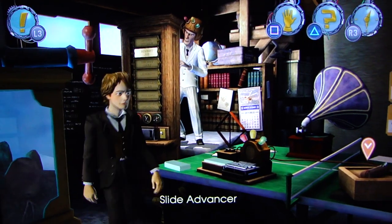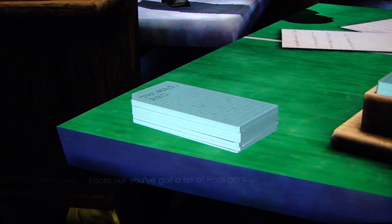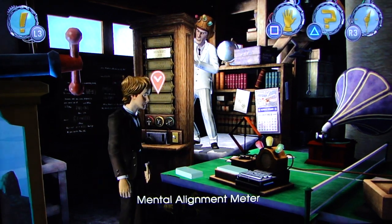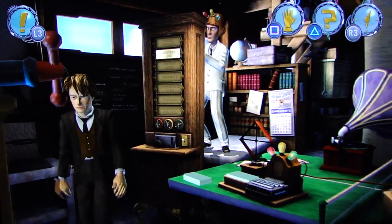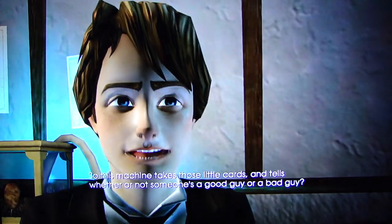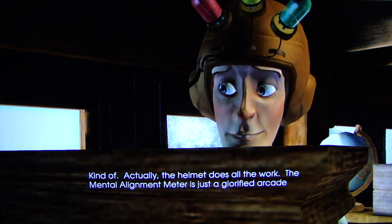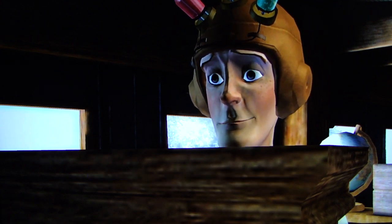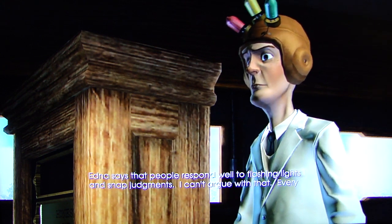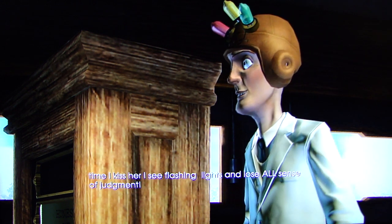Here's what I'm going to have to do — I need to swap those two. So this machine takes those little cards and tells you whether someone's a good guy or bad guy? Kind of. Actually, the helmet does all the work. The mental alignment meter is just a glorified arcade machine. So why not just go with the cards? Edna says people respond well to flashing lights and snap judgments. Every time I kiss her, I see flashing lights and lose all sense of judgment.